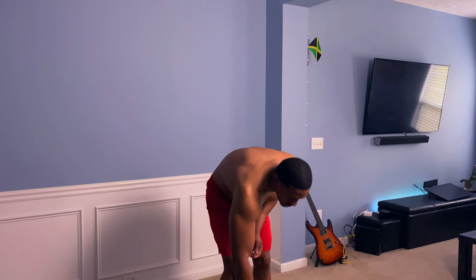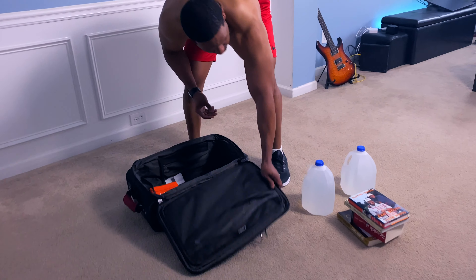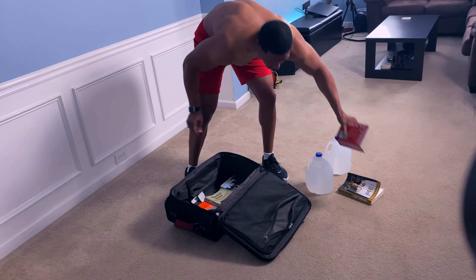This next exercise is going to require us to use our travel roller bag, and what we're going to do is load it up with some books. You can use your favorite books or some ones you intend on reading.